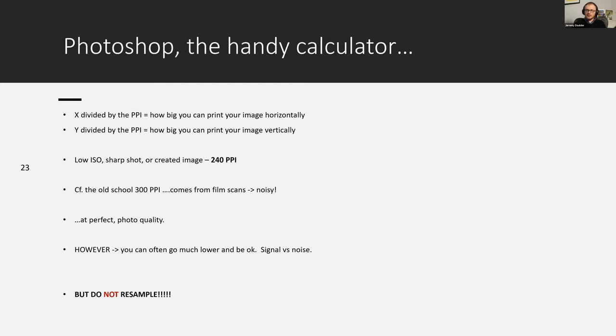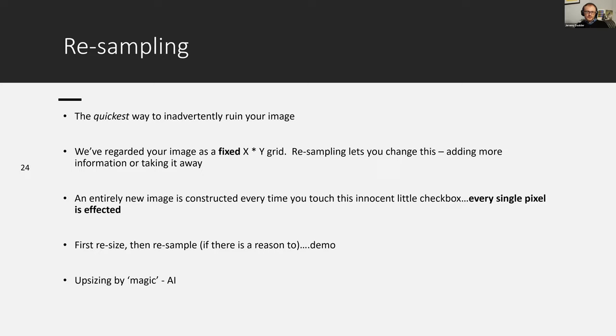One of the important things to notice is to make sure the Resample box in Photoshop is not checked when doing this sizing calculation. Resampling is possibly the most dangerous operation you can do to an image — it is the number one way people stuff up their file preparation for print and create irreversible damage to their digital images.